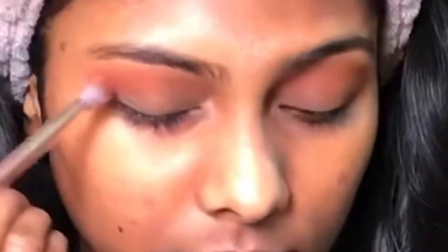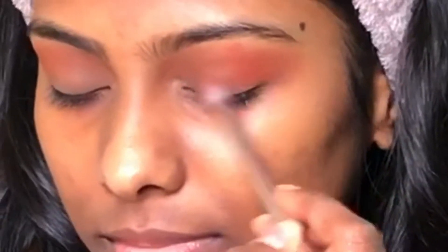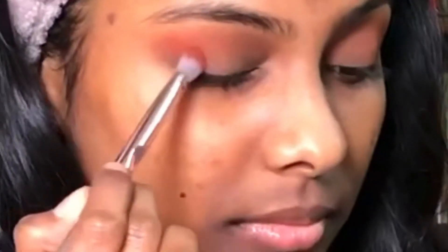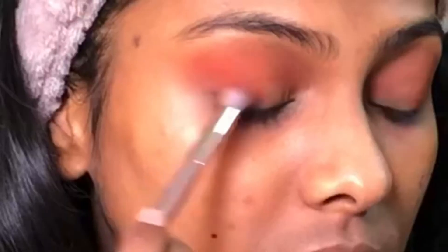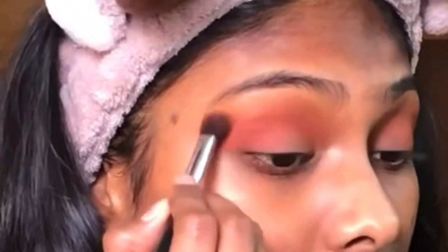Now I'm using the Inglot palette and I'm using shade 281, the orange shade from the palette, and applying it to the outer corner of my eyes. I'm using a packed blending brush and packing it to the outer corner so that it creates good definition.